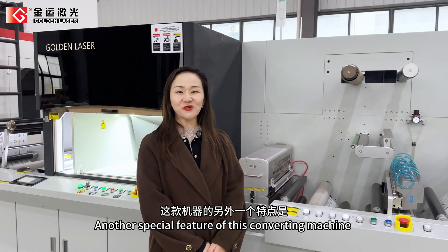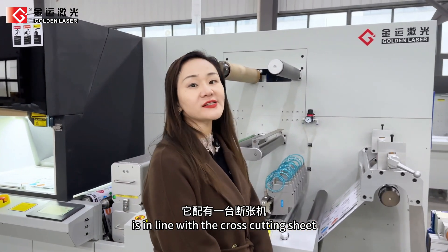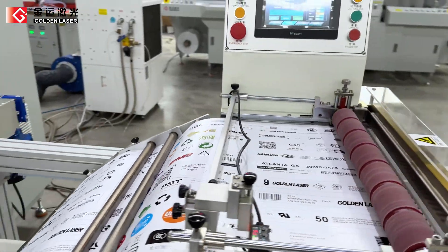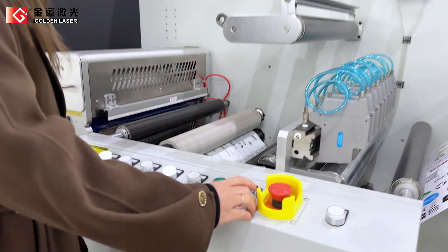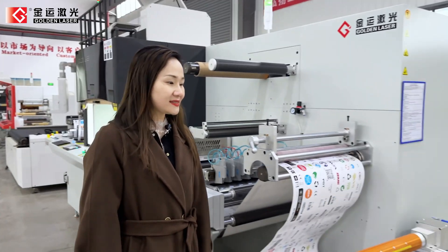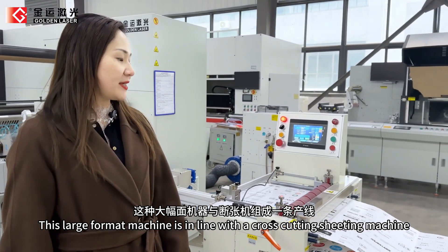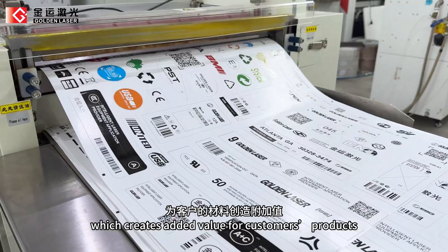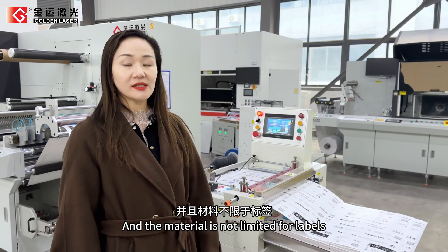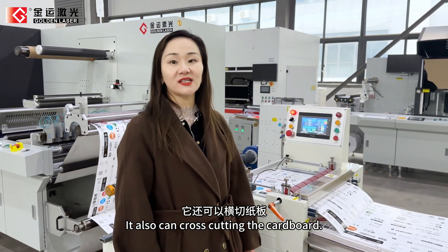Another special feature of this converting machine is that it is in line with the cross-cutting sheet. Let's come closer to see how it works. This large format machine is in line with a cross-cutting sheeting machine, which creates added value for customers' products. The material is not limited to labels — it can also cut cardboard.